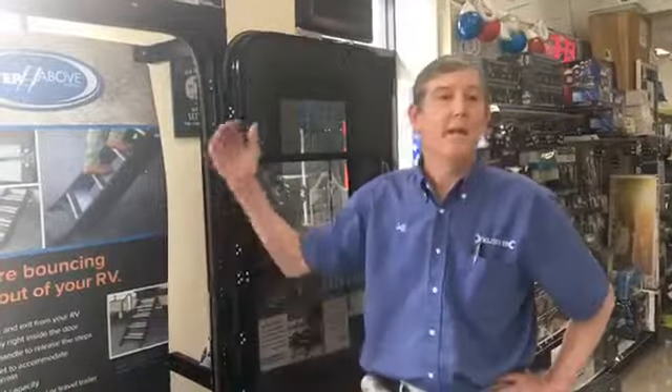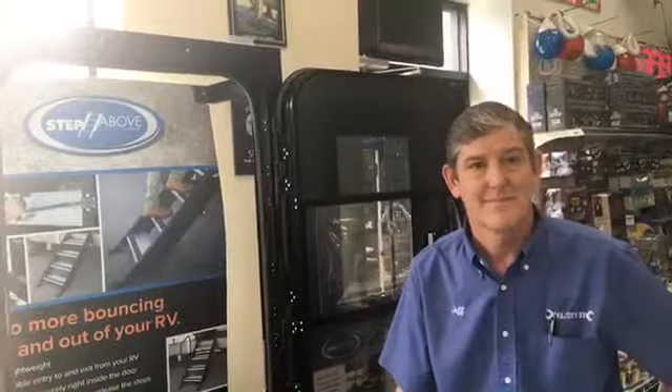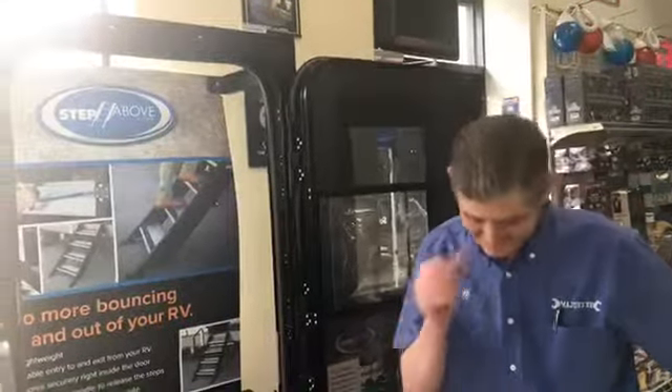There are a wide variety of different sizes and several different steps. Now — are these for travel trailers and fifth wheels only? Yes. With a motorhome, you cannot block that egress out of the motorhome. So this is for travel trailers and fifth wheels only. Lisa, if you have a motorhome, there might be something else they can help you with.